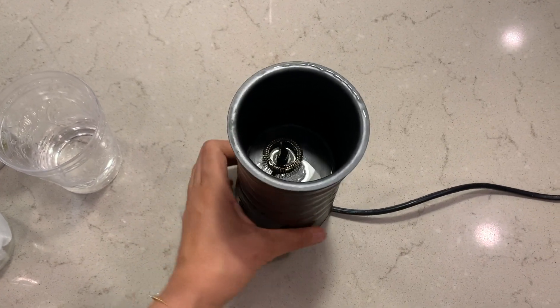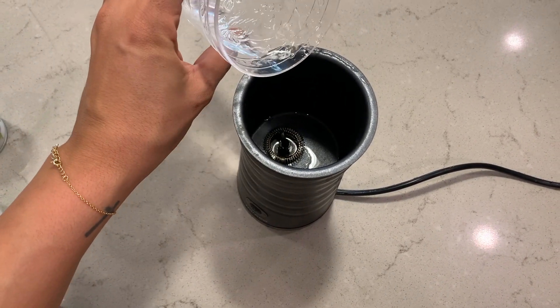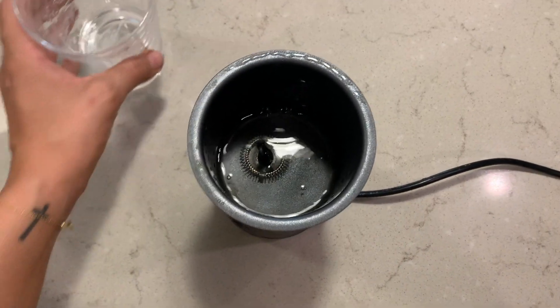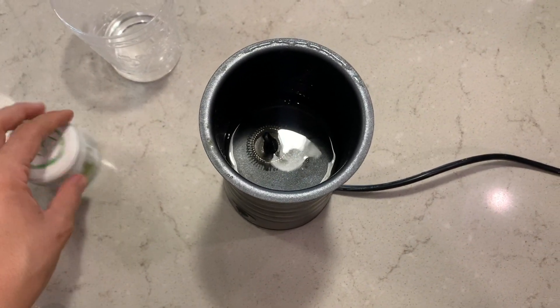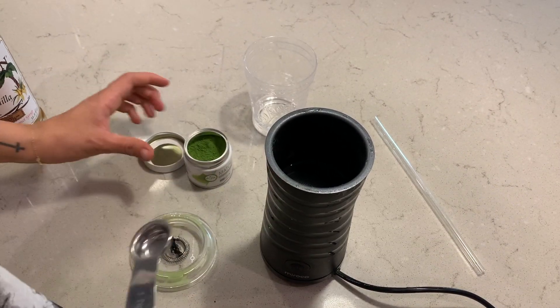Okay guys, so the first thing you're going to do is get your frother and add a little bit of water — just a tiny bit, just above the little spinny thingy. And you're going to get your matcha.